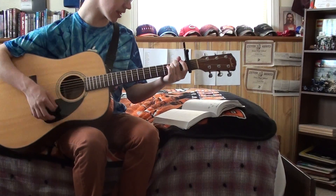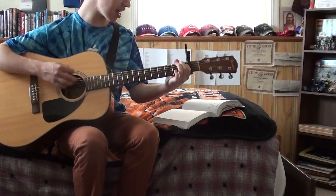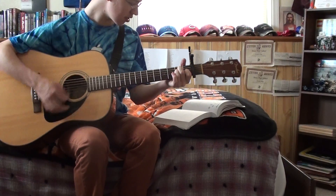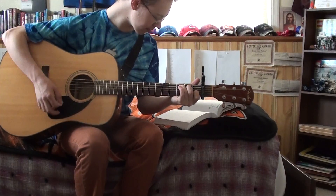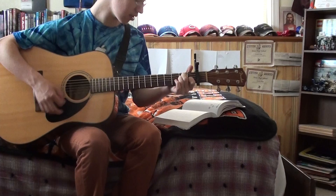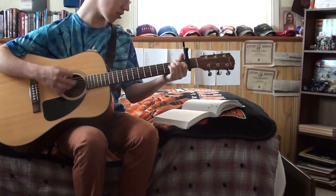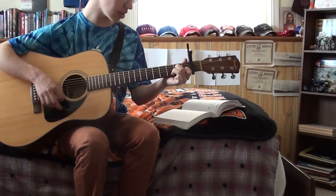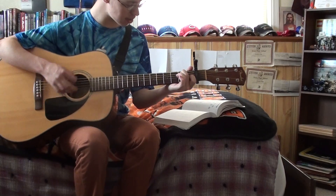Everybody says they think I'm lazy, I don't mind, I think they're crazy. Running everywhere at such a speed, till they find there's no need. Please don't spoil my day, I'm miles away.